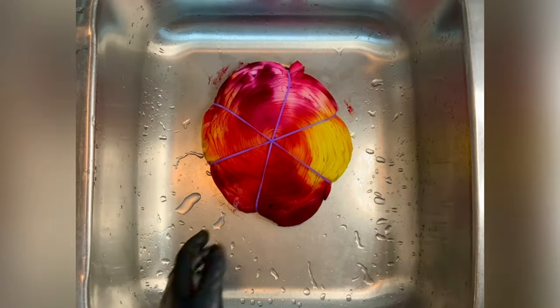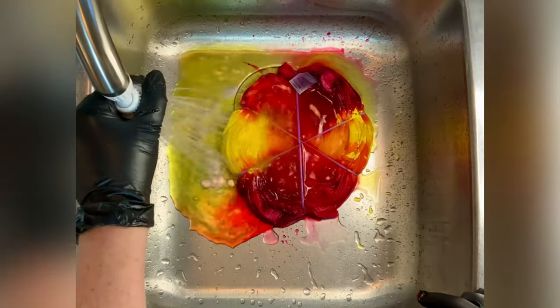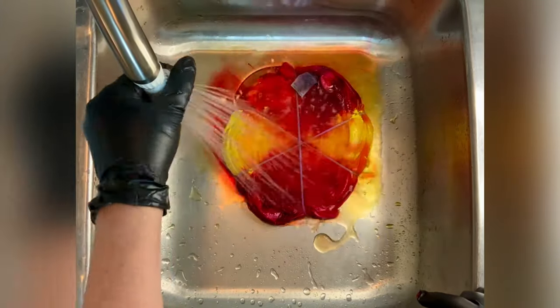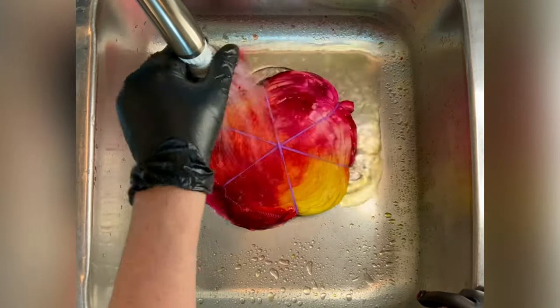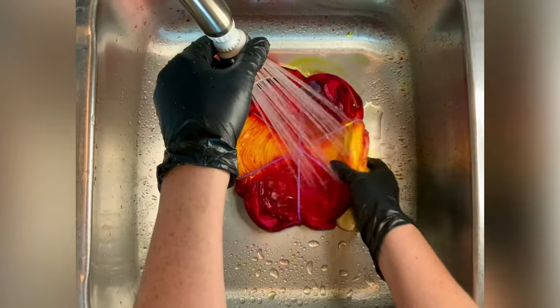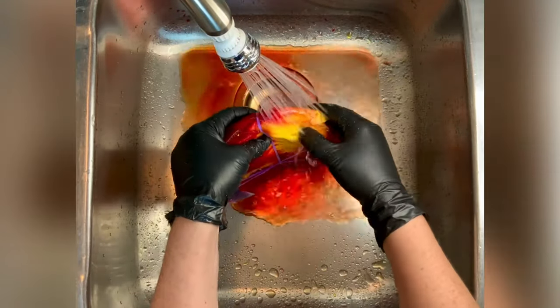Do you see what I mean about the undissolved dye in the yellow? If you have to, rewind it and look at it — that's completely normal when working with the yellows. This project ended up batching for the full 48 hours. That is just my method; it's what I prefer to do.